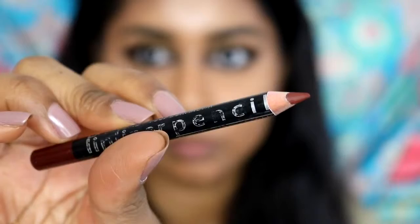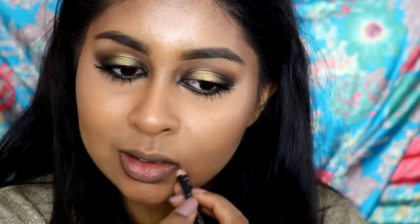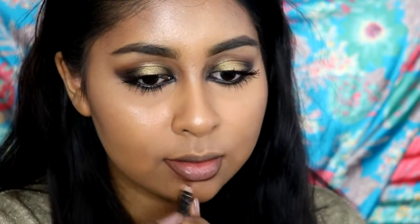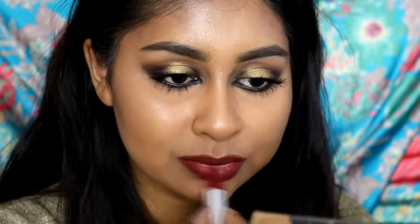For highlighter I'm using the Makeup Revolution Radiant Lights highlighter in Glow — it applies really easily without looking ashy. For my lips, I'm using a lip liner by LA Colors in dark brown, lining and filling in my lips. The shade isn't exactly the same as Beyoncé's but quite close. I added some Maybelline Matte lipstick in Divine Wine on top, then a dot of the Makeup Revolution Velvet Lip Lacquer in Velvet Vamp — that gave the burgundy-brownie-reddish tone she was wearing.